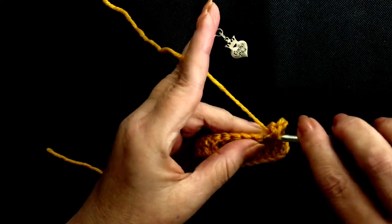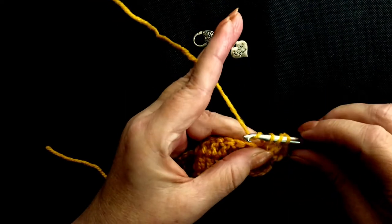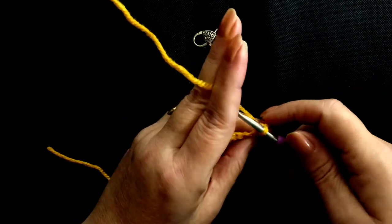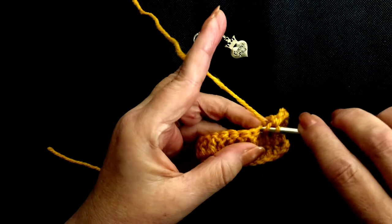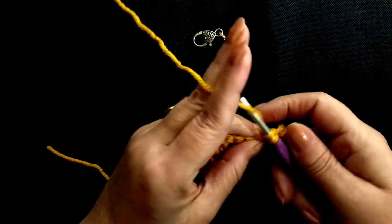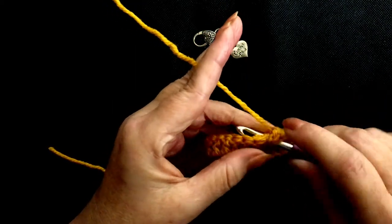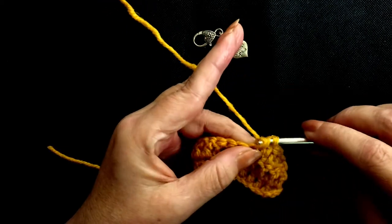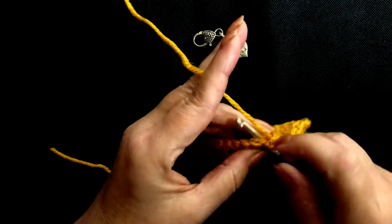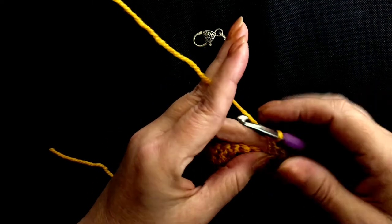Yarn over, insert your hook, pull through, three loops on your hook, yarn over, pull through two, yarn over, pull through two. Yarn over, insert your hook into the next stitch, pull up a loop, yarn over, pull through two, yarn over, pull through two, yarn over. You see it's getting easier to hold now — you've actually got some work to hold. Yarn over, insert your hook, pull up a loop, three loops on your hook, pull through two, yarn over, pull through two.